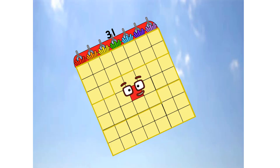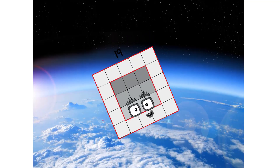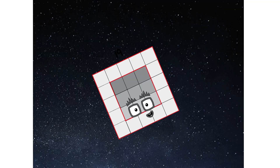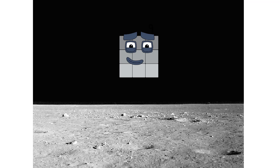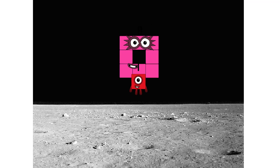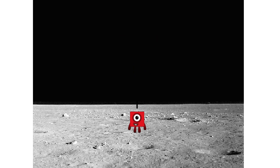Primary launch stage completed. Engaging secondary star — achoo. We've reached space. Second stage complete. Achoo. Entering lunar orbit. Launching lunar lander. Achoo. The square has landed.